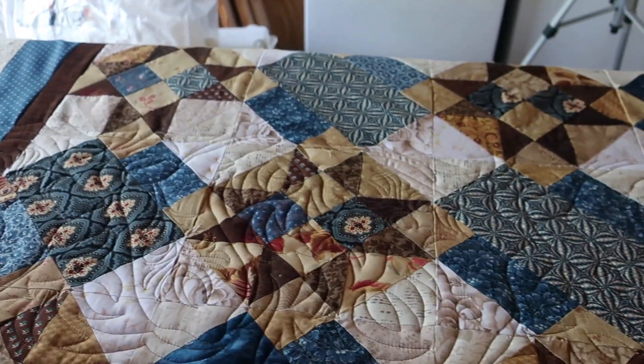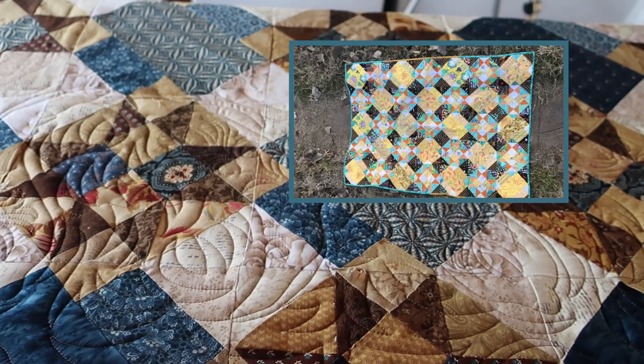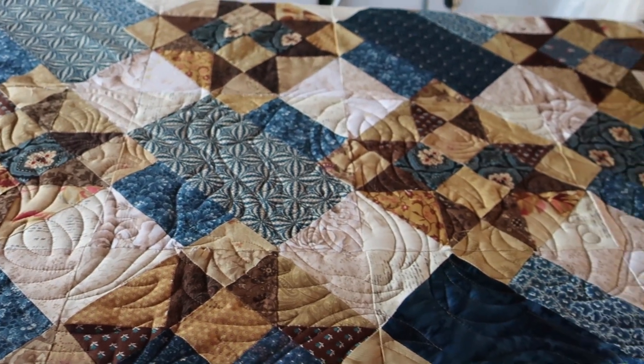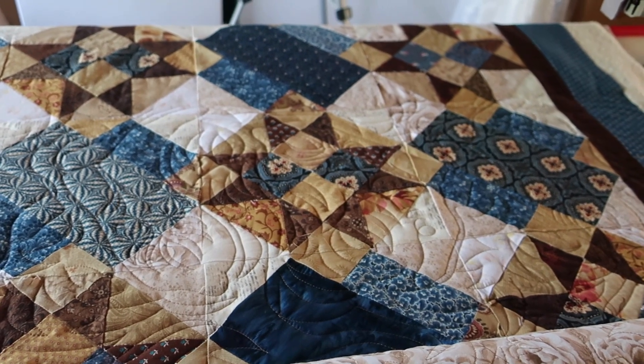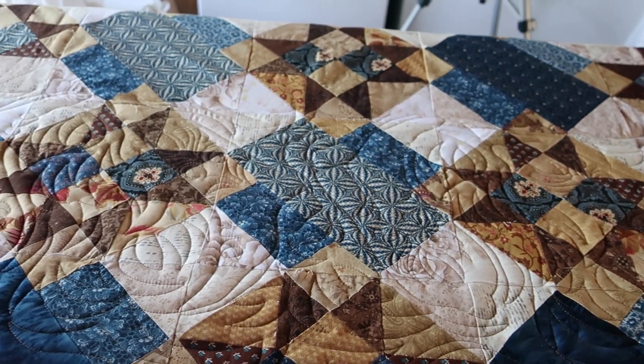I will also insert a picture of the quilt I made using this same pattern with completely different colors, and it totally changes how this quilt looks. The blues in this remind me of denim. The browns in this - this is a very manly style quilt.